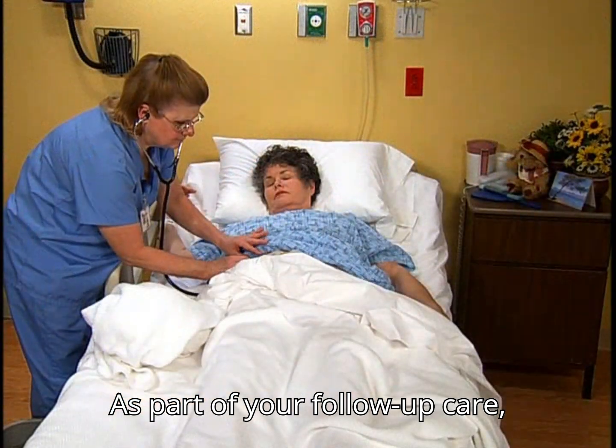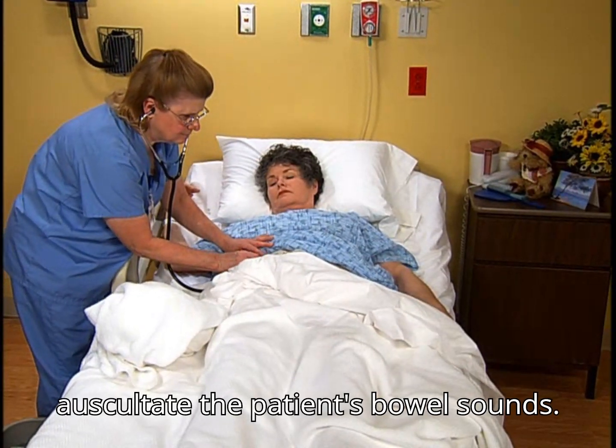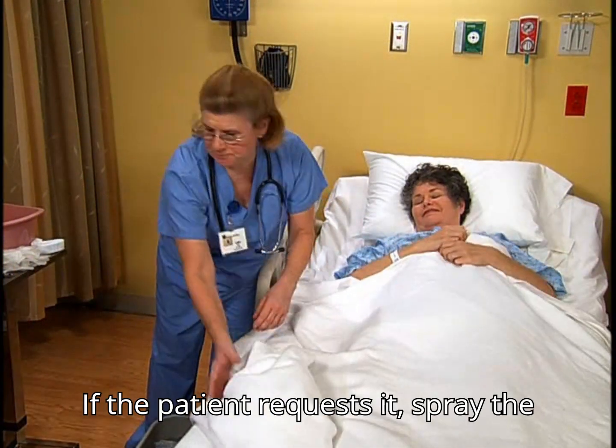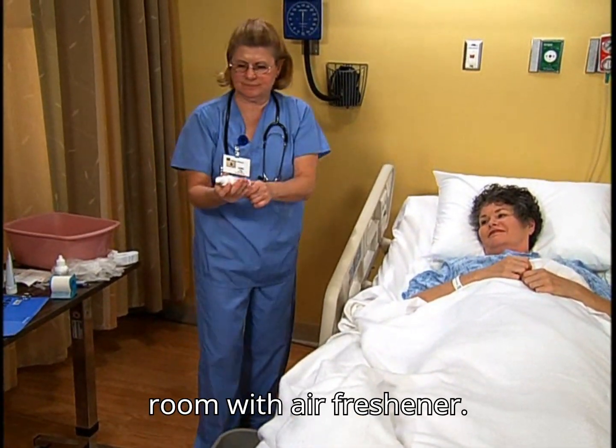As part of your follow-up care, auscultate the patient's bowel sounds. If the patient requests it, spray the room with air freshener.